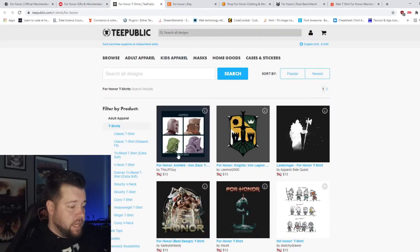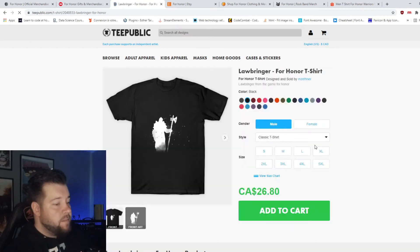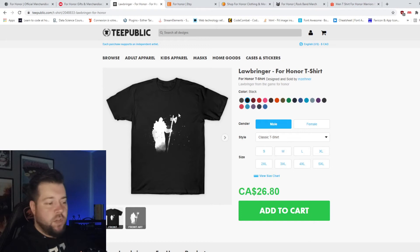TeePublic. Iron Days — is it a t-shirt? It is. I don't have $26 to my name right now but I would get that. That is crazy. TeePublic — I want to get that. That I would get also. You have to be a For Honor fan to know what this is.